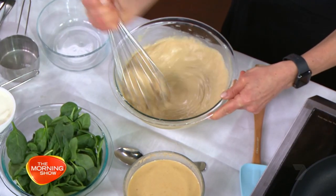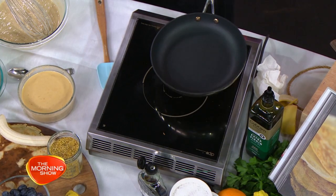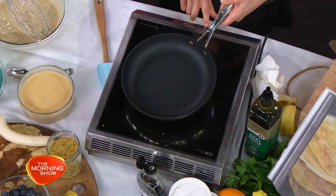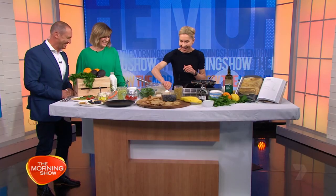I'll show you how easy it is to cook. I've made some — have you brought your own stovetop in? I have. Word got out, Kylie. Did Donna ring you? No, I always carry this with me everywhere, it's a great little induction thing. Just if you want to have a French crepe any time of day, you can.